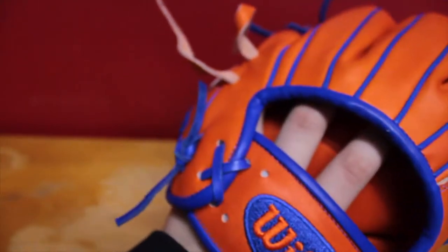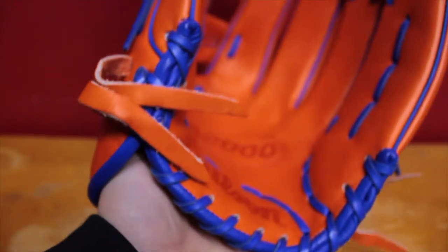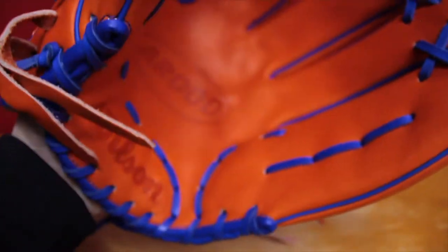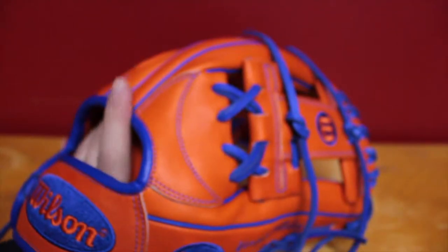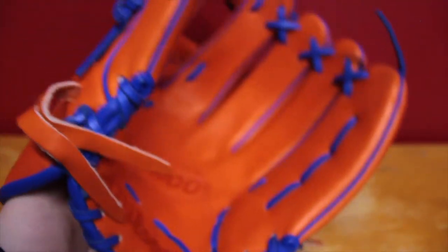I'm going to be breaking this in to the pinky, because that's just the way I hold my gloves. I'm going to switch to traditional. Right here, that's as much as I can move it — very stiff glove.